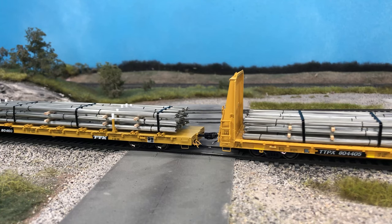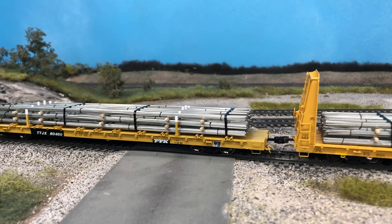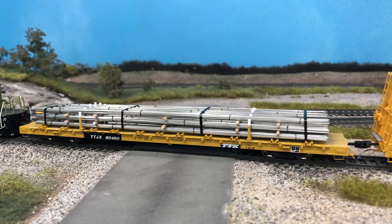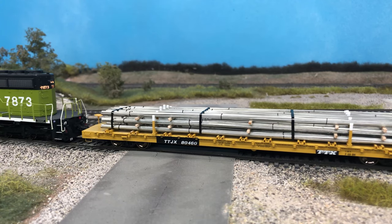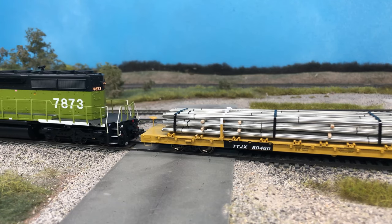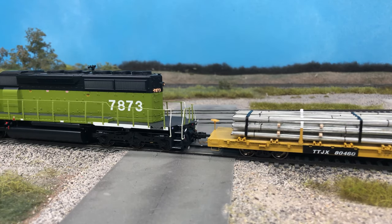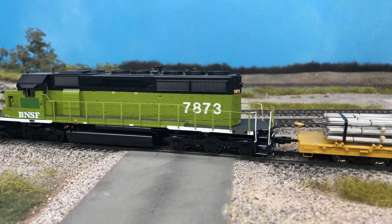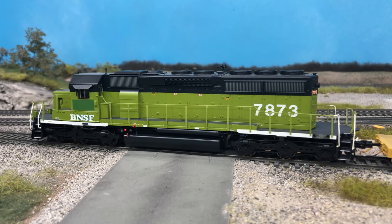The common rebar used in building roads, bridges, and heavy-duty construction is number 11, or 1.4-inch diameter bars. In HO scale, 1.4 inches is approximately 16 thousandths of an inch, which is the same size as 27-gauge wire. 27-gauge isn't the most common standard wire size — more popular sizes include even numbers like 24, 26, 28, or 30. The difference between 27 and 26 or 28 gauge is almost two thousandths of an inch, so there's no noticeable size difference.